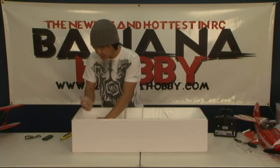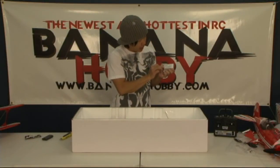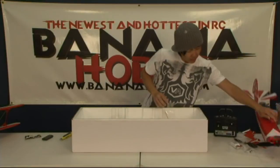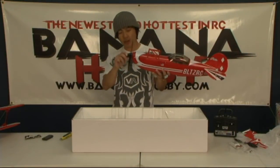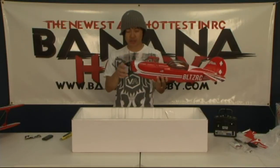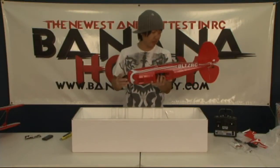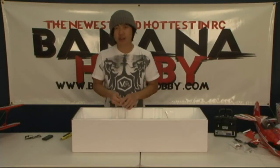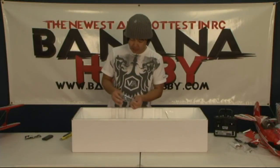The battery powering this thing is a 1,800mAh 11.1 volt 15C LiPo battery. Fits in there perfectly, balance is good, and it's going to have really good fly time. I forgot to mention — it is a brushless system. Brushless outrunner — I don't know the KV offhand right now, but it's got plenty of power. You got your brushless ESC already pre-mounted with the Dean-style ultra plug pre-mounted as well. It is a full 4-channel system: rudder, ailerons, throttle, and elevator.